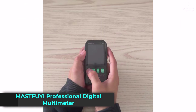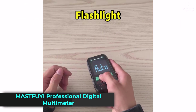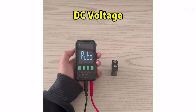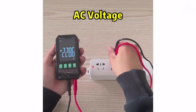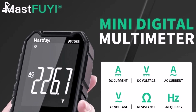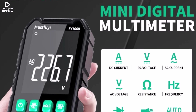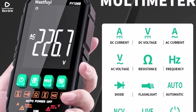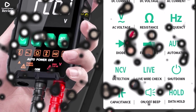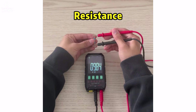Product number 2. The Mastfuey Professional Digital Multimeter Fi106B is a smart and reliable tool designed for both professionals and DIY users. With its auto-range feature, it makes measuring voltage, current, resistance, and capacitance simple and accurate. It supports up to 600V AC/DC voltage, 4A current, and 40 MΩ resistance, which covers most daily electrical testing needs.